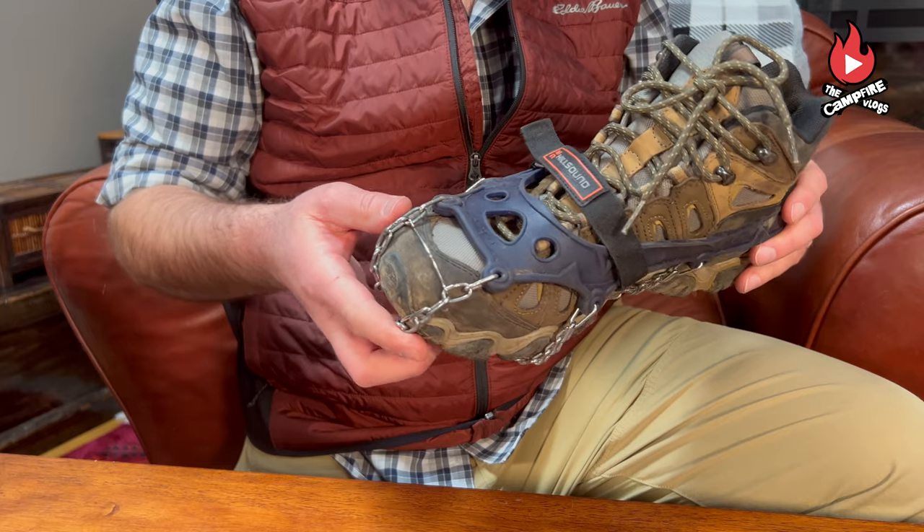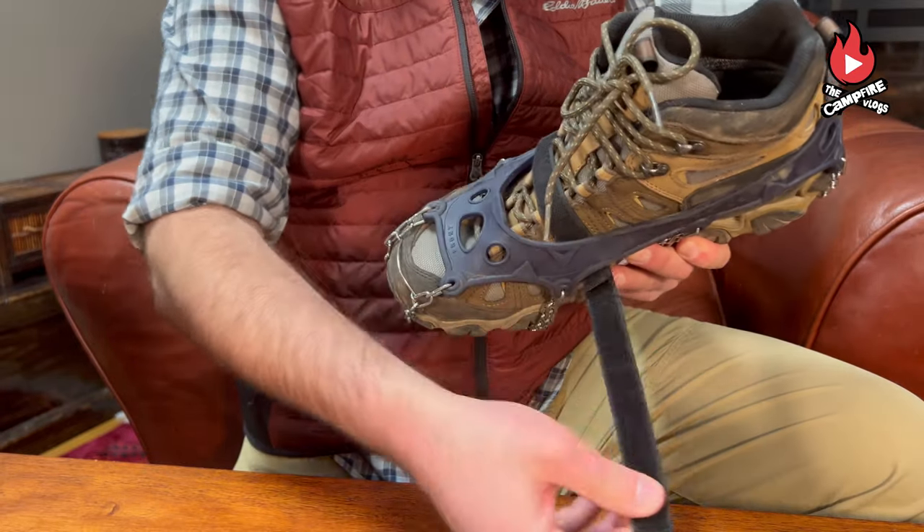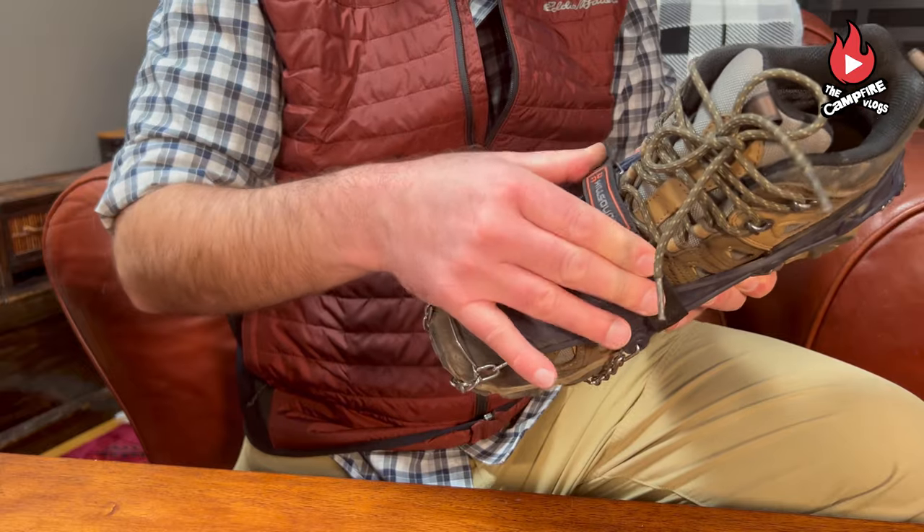And now for Hillsound. Hillsound trail crampons are very similar to the Kahtoola Microspikes, but they offer a slightly more aggressive tooth and a velcro strap that goes over the top of the boot for added stability. These retail for $69.